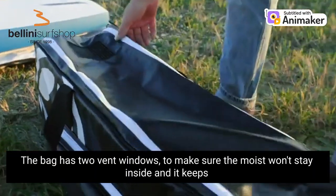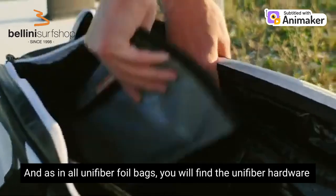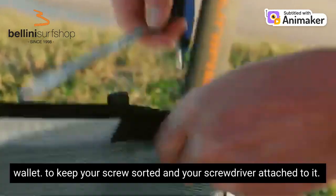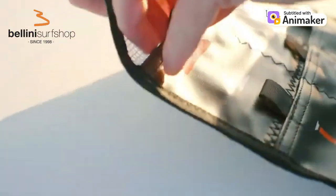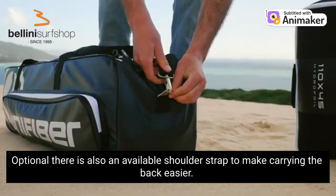The bag has two vent windows to make sure the moisture won't stay inside and keeps circulating air. As in all Unifiber foil bags you will find the Unifiber hardware wallet to keep your screws sorted and your screwdriver attached to it. Optionally there is also an available shoulder strap to make carrying the bag easier.